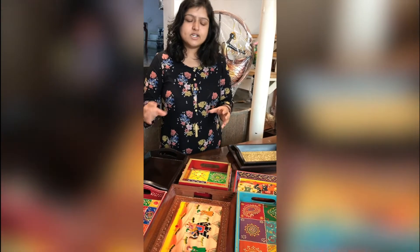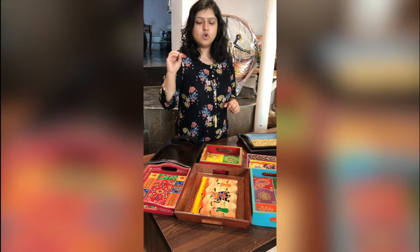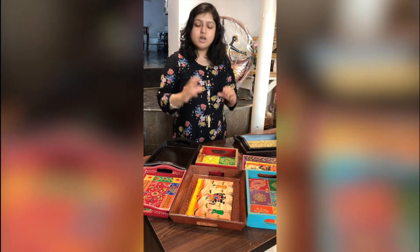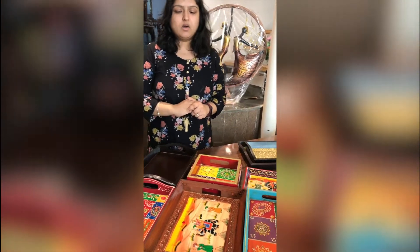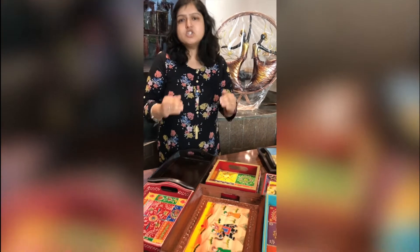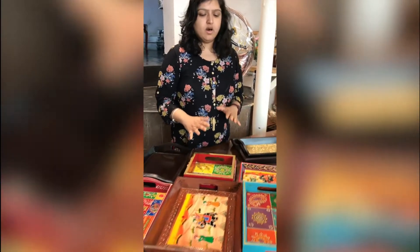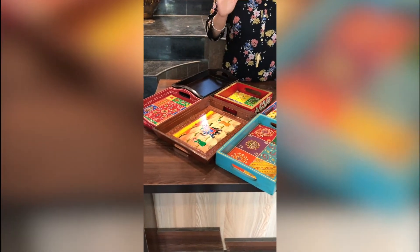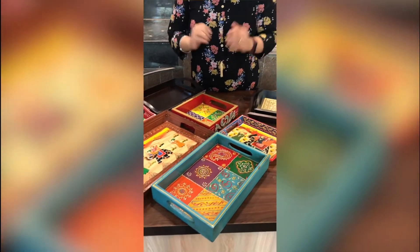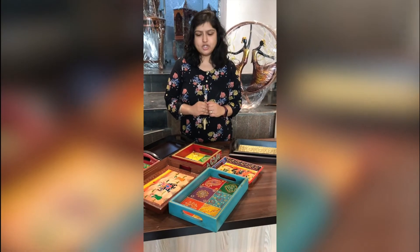You can put a small flower pot on it, or you can put those small pickle bowls or mukhwas bowls on it and it will look awesome. We have a huge collection. Let me just take you through them one by one. All our trays are made of wood — the base material is wood. Now, there are three different kinds of trays if I tell you in a nutshell.